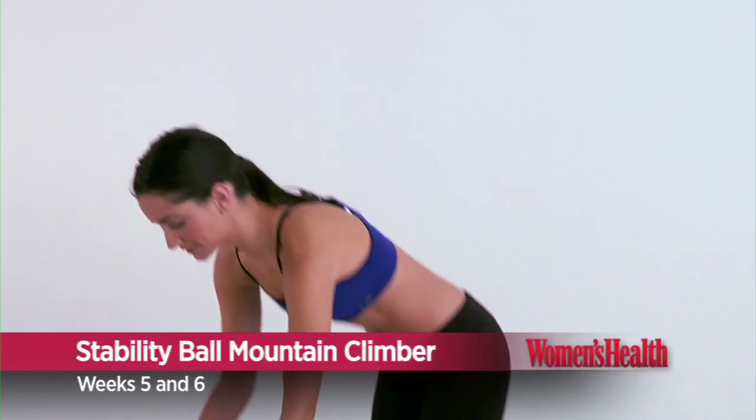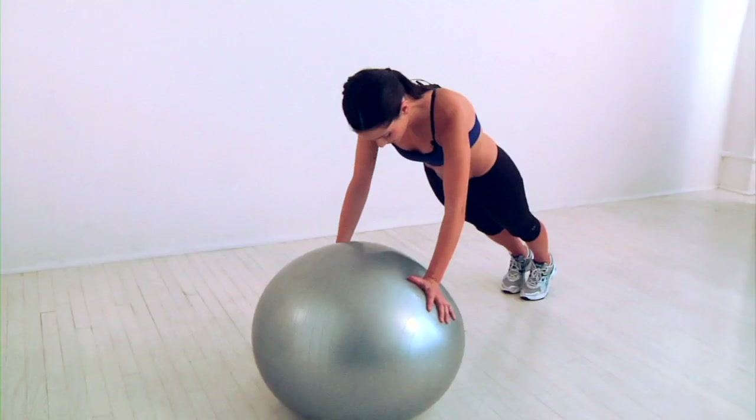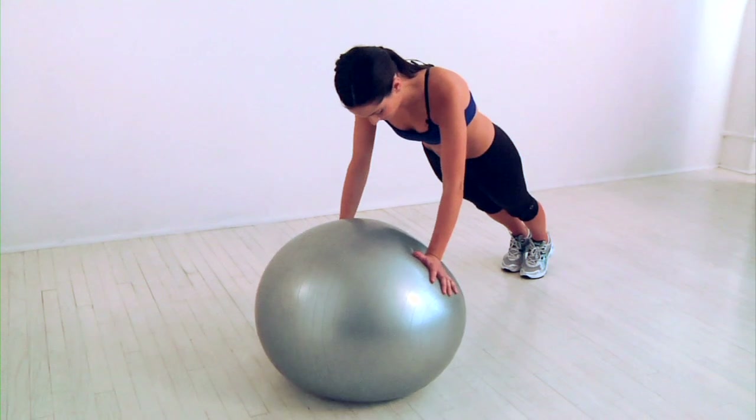This is the stability ball mountain climber. Start by placing your hands 18 to 24 inches apart on a stability ball and bringing your legs back into a push-up position. You want your whole body to be in a straight line from head to toe.